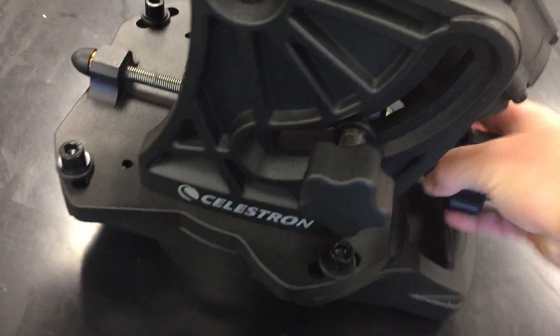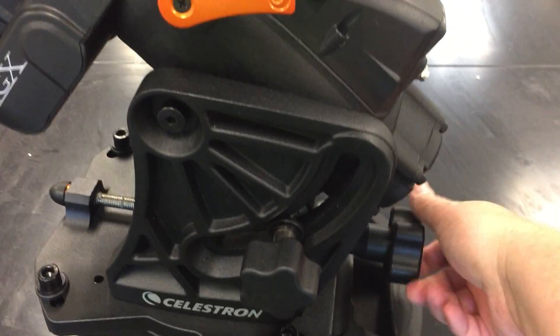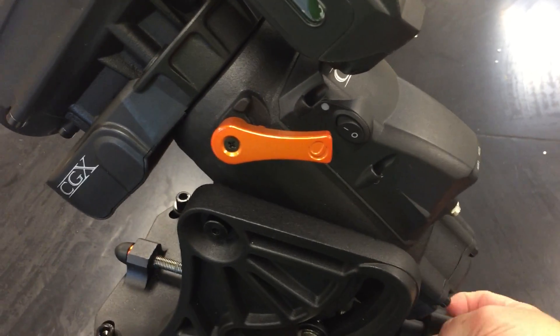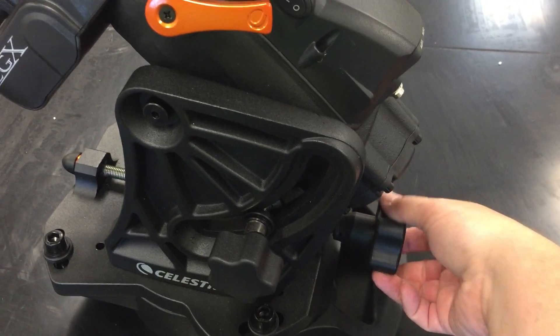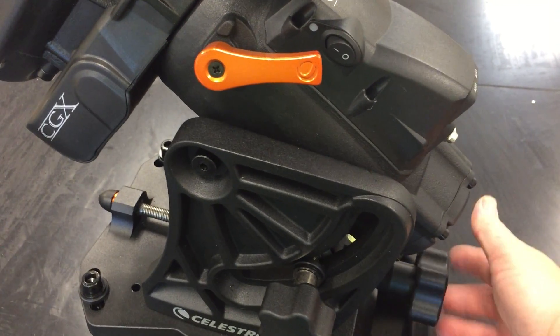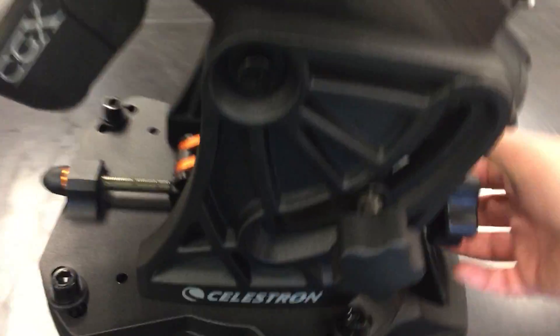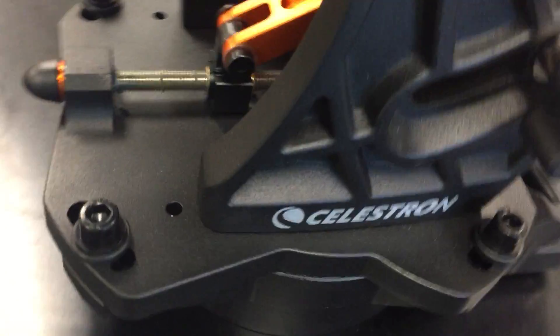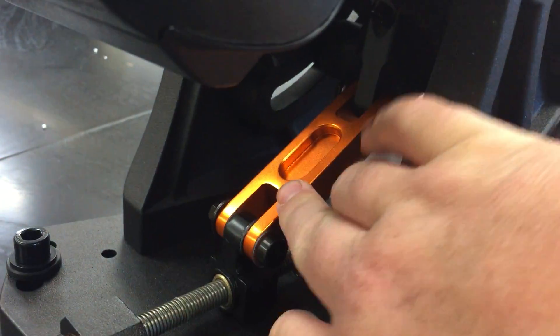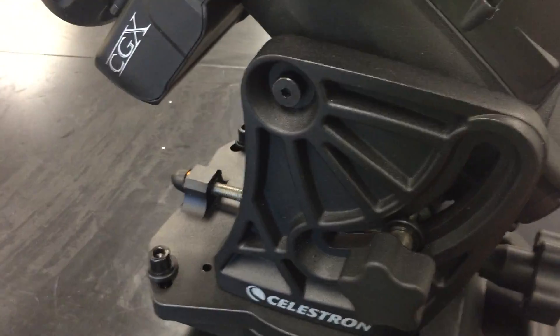It's got a bubble level, and it's got knobs here. This knob is your latitude adjust. It is so easy — this is a very beefy mount but look at how easily I can change the angle. It's on a worm gear down here, and you can see inside it's got a little lever arm. As you turn that gear it pushes up on the lever arm and raises or lowers your latitude. That is so simple.